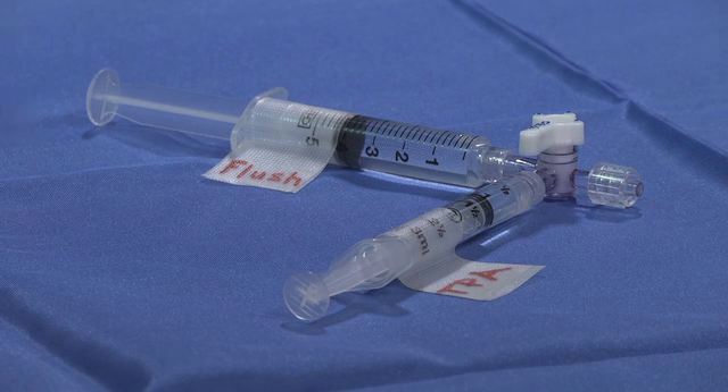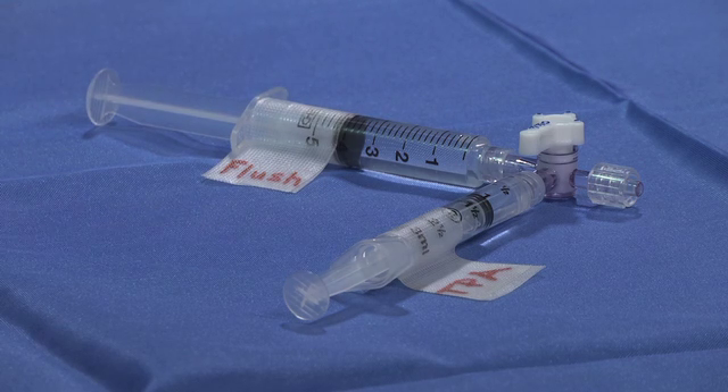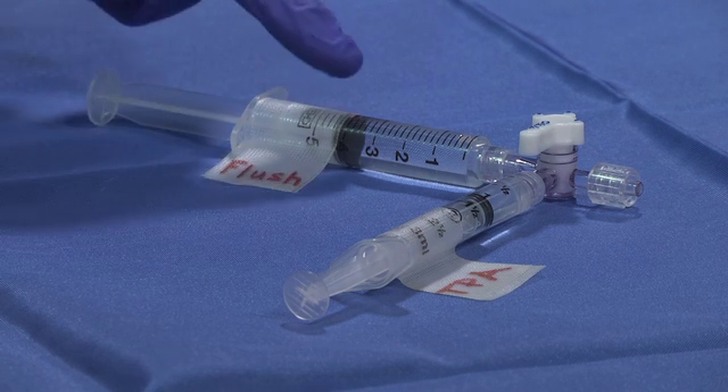The pharmacist will prepare the TPA and flush, which will be sent in two small syringes. The first step is to compare the labels on the syringes with the patient's identity and ensure that the TPA dose is one milligram per ml. The flush volume should be at least three milliliters and consist of non-bacteriostatic, also known as preservative-free saline.